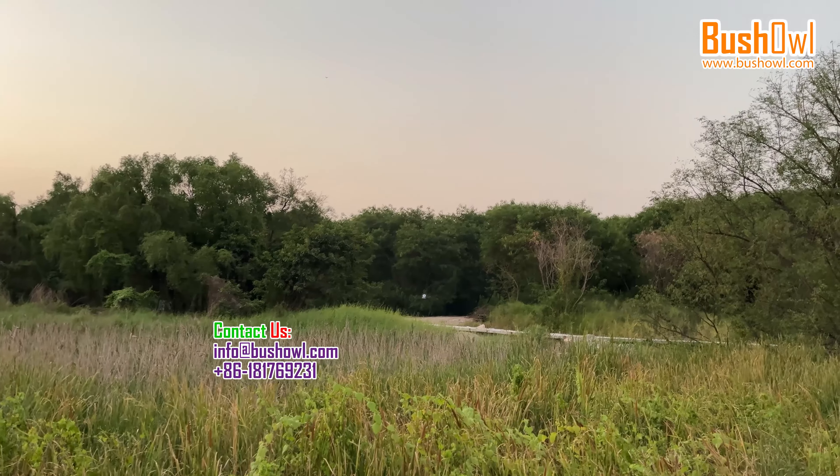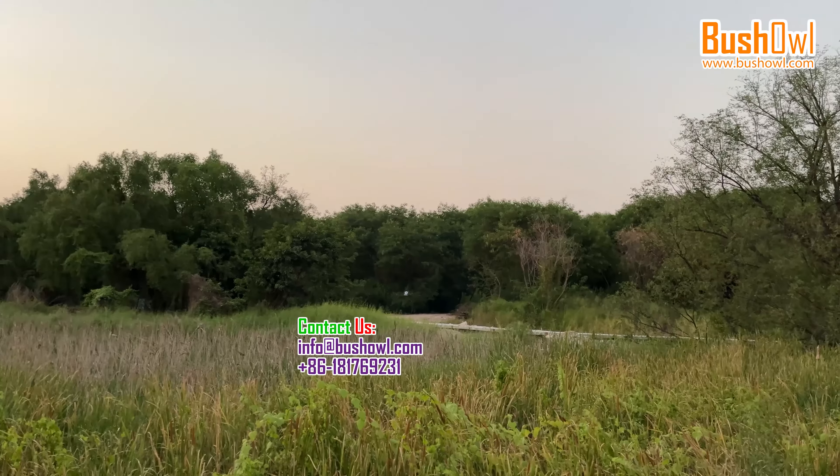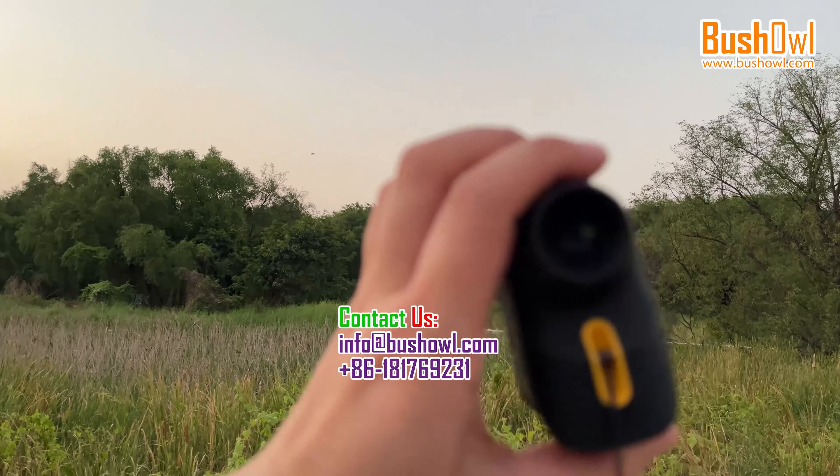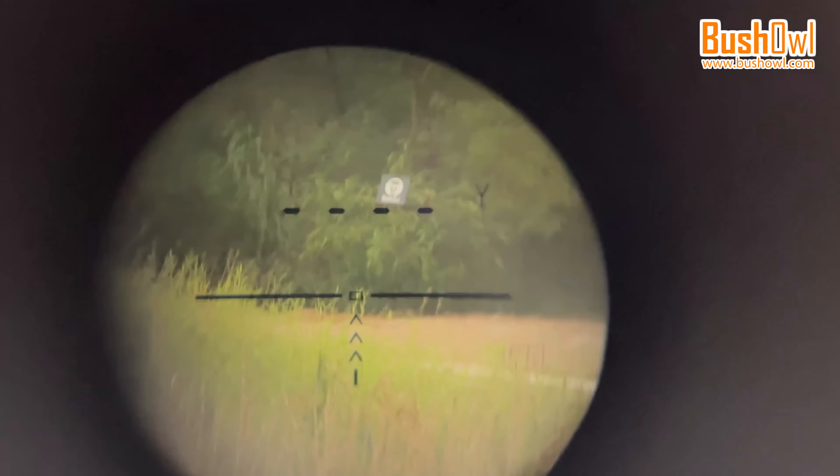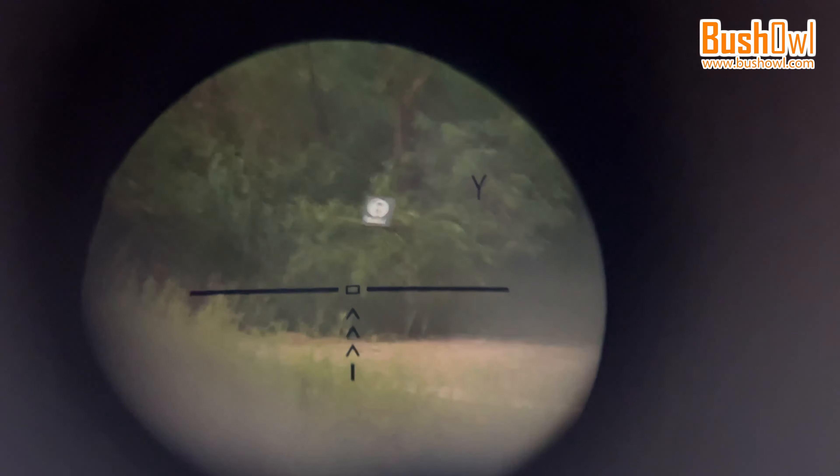Now let's do the field testing. We have hung a Bushall logo on a tree at around 70 yards distance, and the size of the logo is around 50cm.